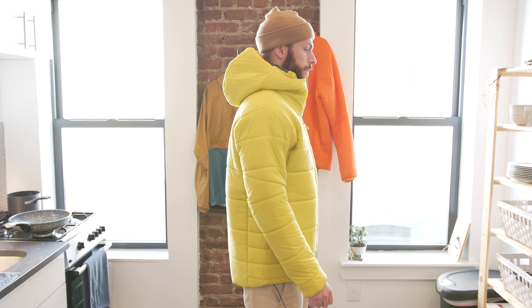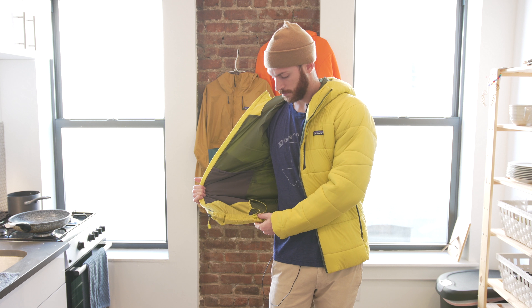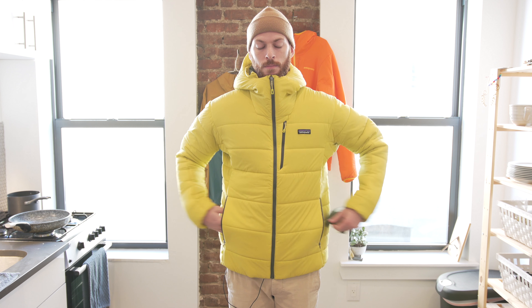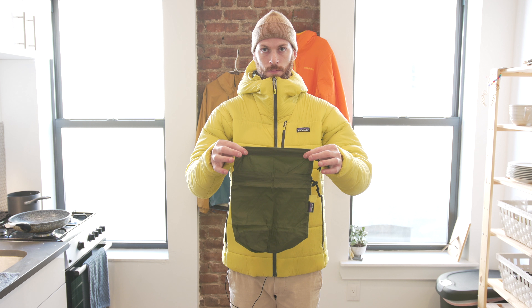The jacket features a drop tail hem as well as an adjustable draw cord with two points of adjustability on either side of the zipper. It also comes with a separate stuff sack, unlike the majority of Patagonia's jackets which have a self-stowing pocket.